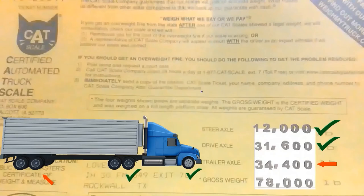Transferring weight, sliding tandems, identifying the problem, doing the math — all of that should be easy. Another episode of TTV: Transportation Translated Videos.